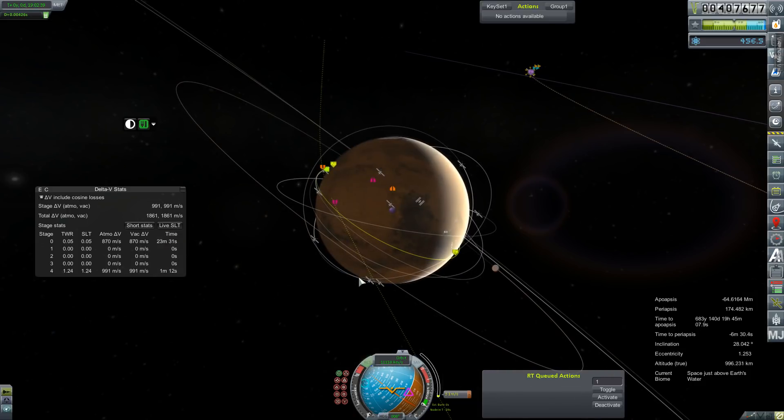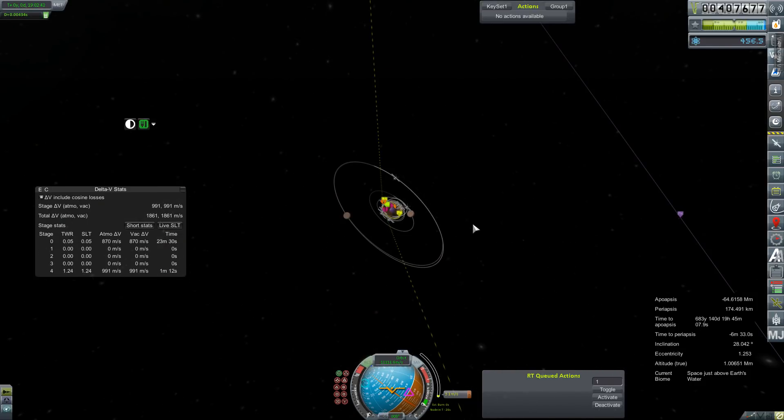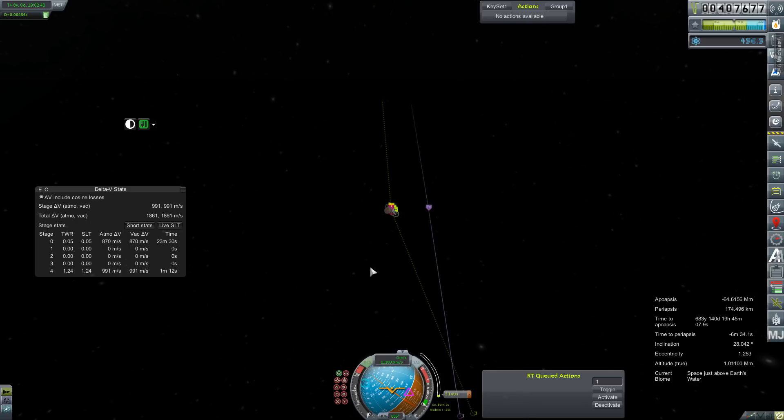Course-wise, it's probably way the hell long. Do we still not even have an encounter? Are you kidding me?